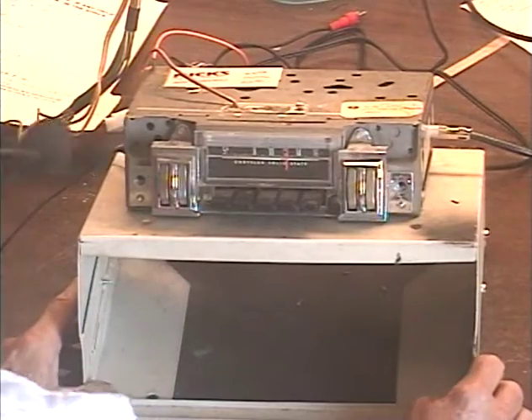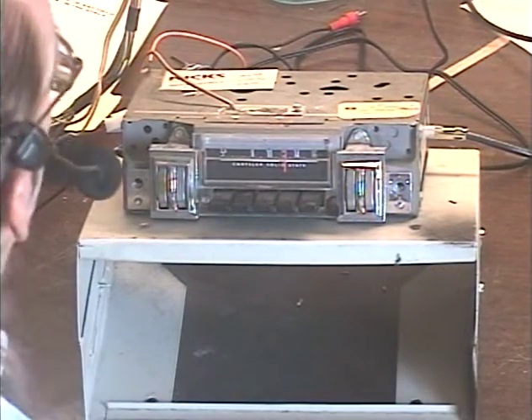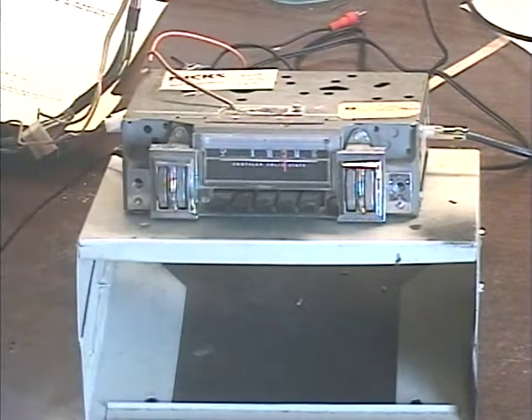A customer has requested an FM conversion and use of the original connector, which means it's a one-speaker system — a single dash speaker — and possibly a speaker in the rear with a dash-mounted fader.